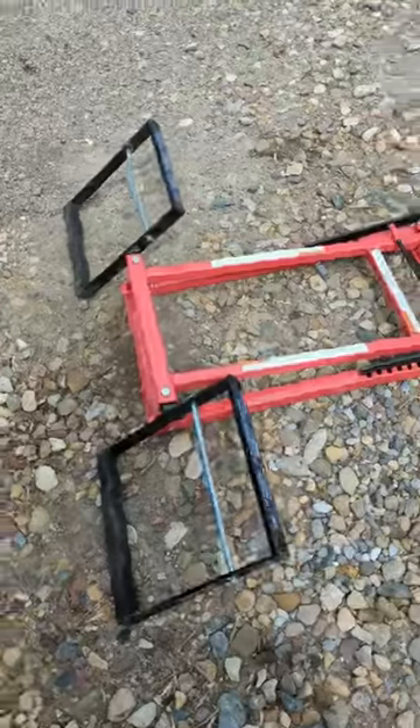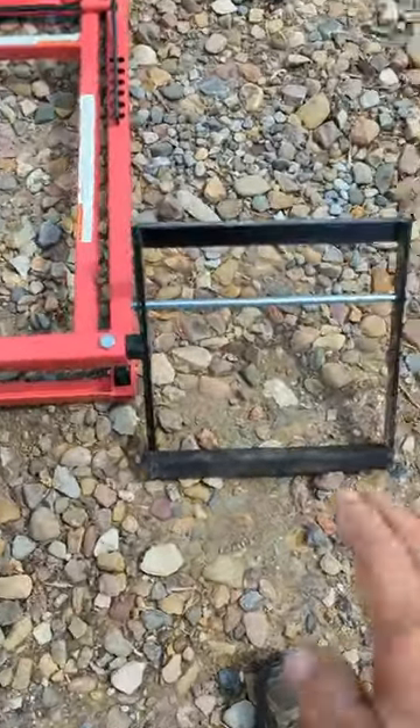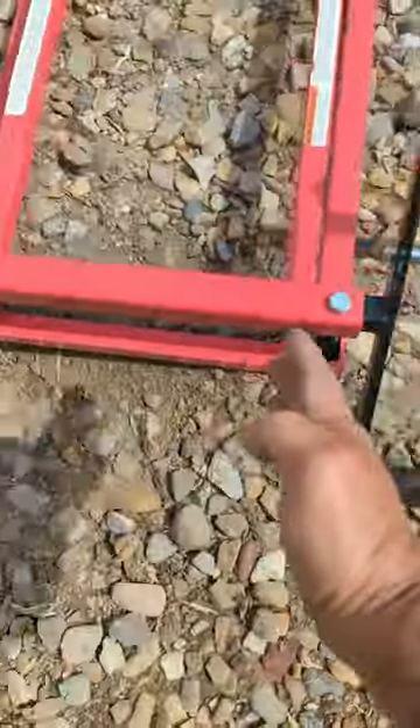Hey, it's Fuzzy. Today I want to do a review on the lawnmower hydraulic lift. You drive up to this thing and put your tires in here on either side.